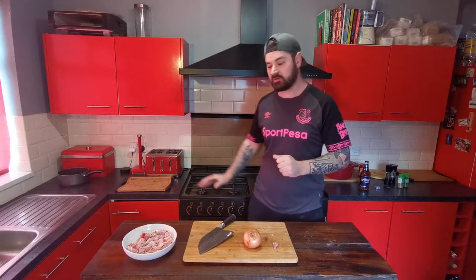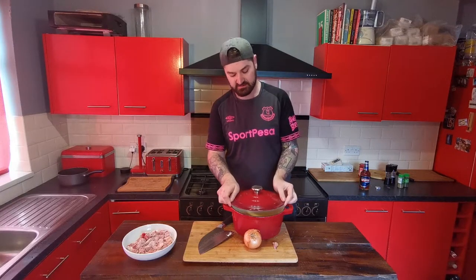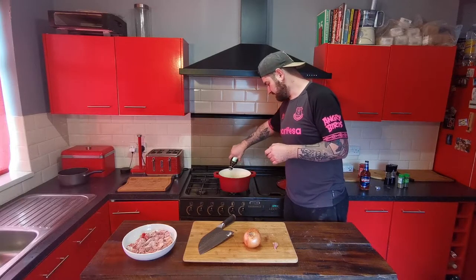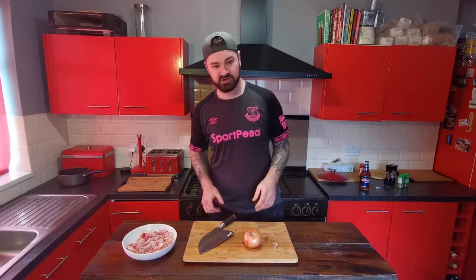Set the meat aside. Next we want to dice up an onion and a clove of garlic, but before we do that let's get the pan heating up. I'm going to use my duck chubbin today — if you haven't got one, a frying pan with a lid, a wok, anything you can fry meat and onion in and put a lid on will be fine. Just add a drizzle of olive oil and get that warming up.